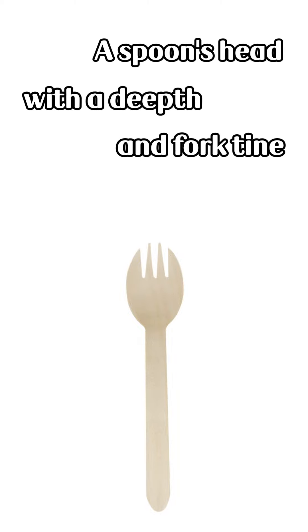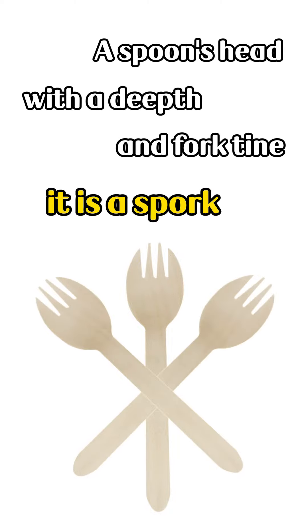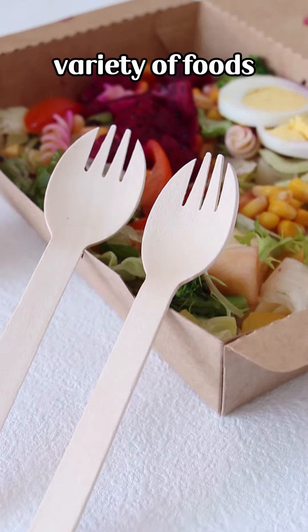A spoon hatched with a dip and fourth time it is a spork. It can help you eat a wider variety of foods.